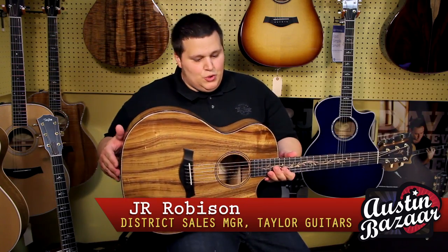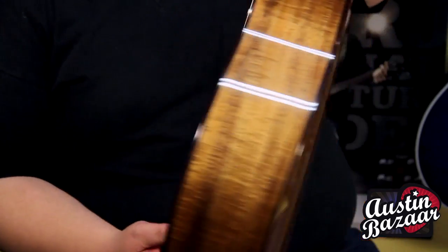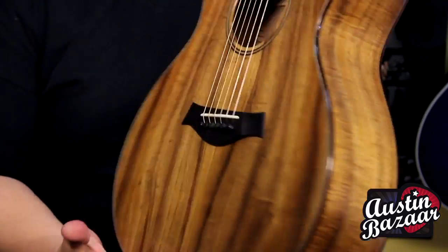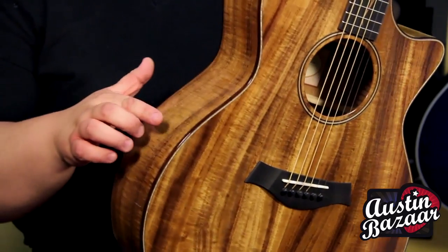This is a koa model — the new Taylor K24CE. It's all koa: koa top, back, and sides. It also has all wood appointments: wood inlay, wood purfling, wood binding — everything's wood.